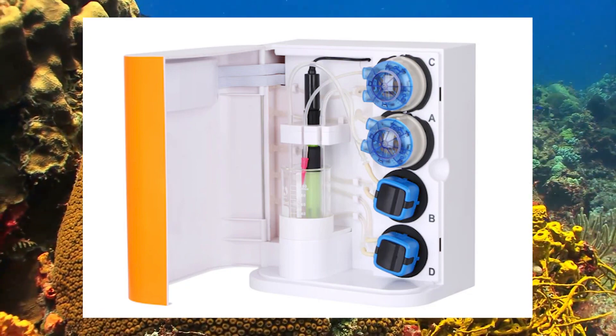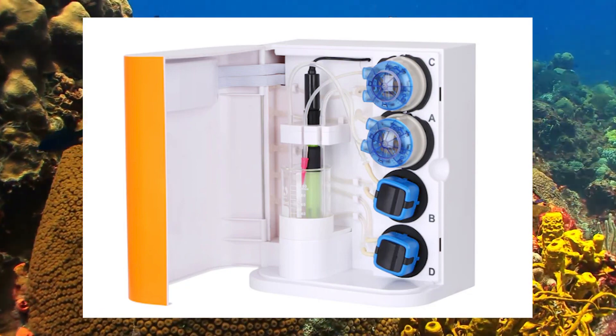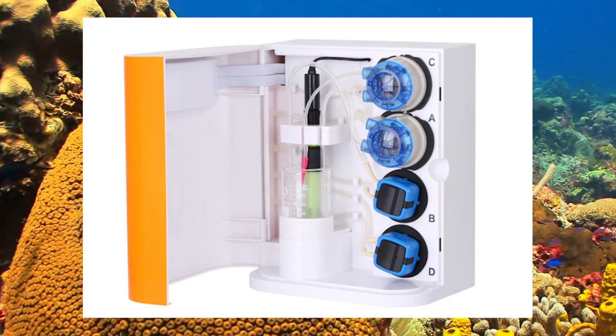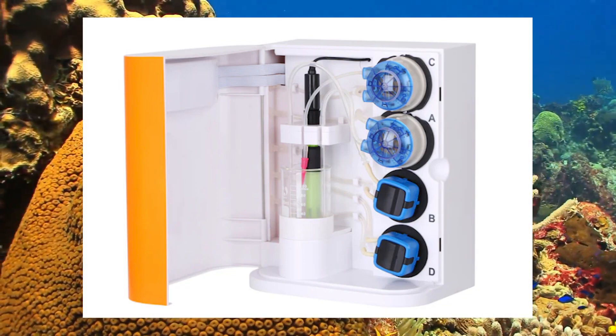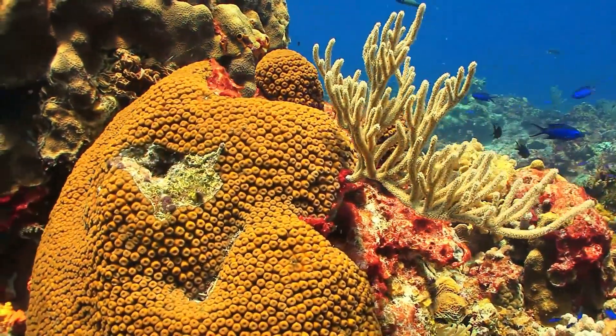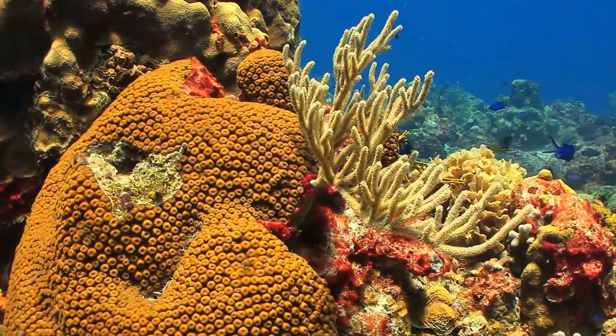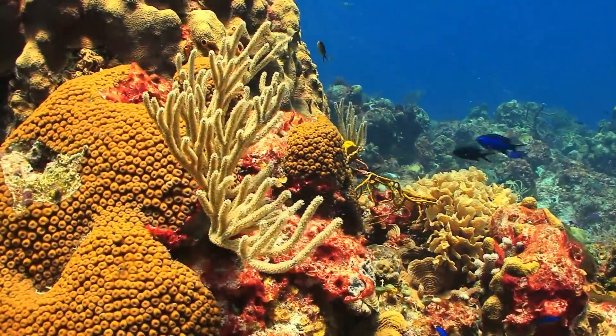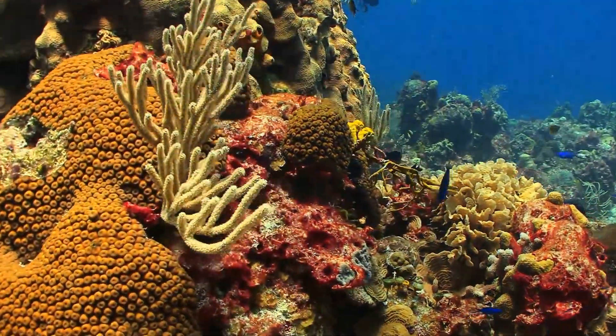So, what do you think about the new Alcatronic Pro? Are you as excited as we are? Let us know in the comments below. And if you enjoyed this video, don't forget to hit that like button and subscribe to our channel. We bring fresh reef aquarium content every week, so make sure to ring that bell to stay updated. Thanks for watching, and happy reefing!